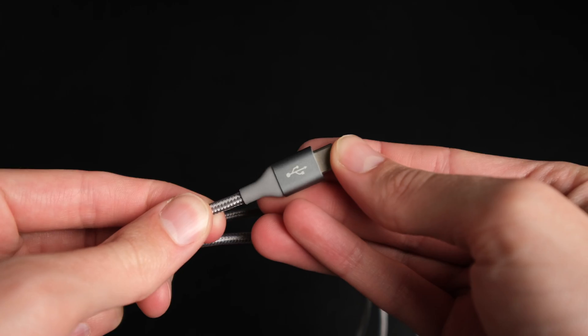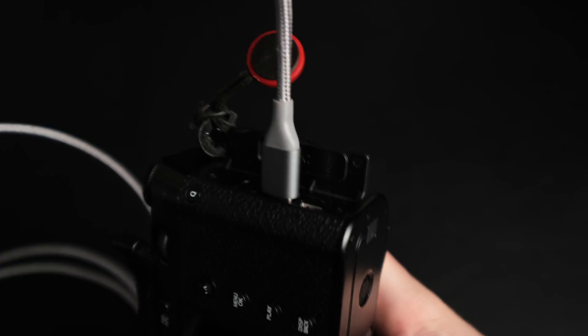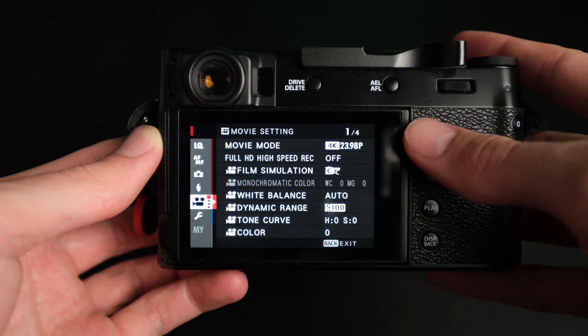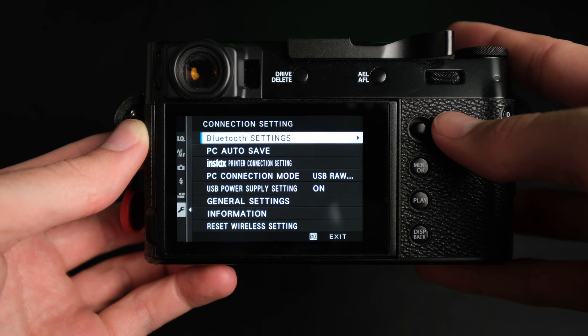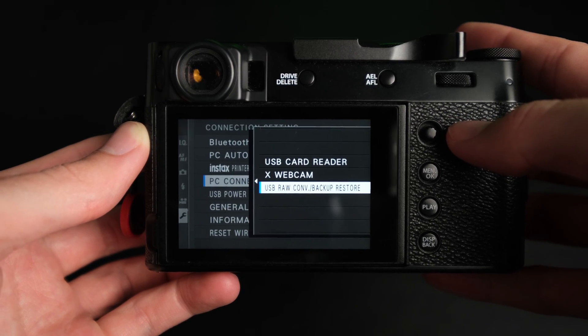When we're changing settings in the software, what it's actually doing is sending the image back to the camera, the camera does the editing, and then sends the file back. This does two really good things: first, it means you don't need a good computer or laptop because it's actually the camera doing all the hard work. The other good thing is whatever recipe we make, we should see the exact same results on camera. In terms of plugging your camera in, you're going to need a USB-C cable, and you also might need to change some settings on your camera so it connects in the right mode. On my X100V that means going to Menu > Setup > Connection Setting > PC Connection Mode > USB RAW Conversion / Backup Restore.